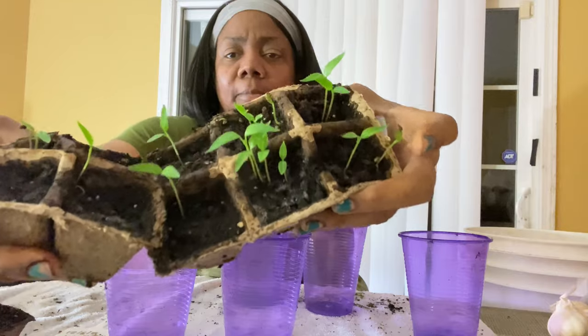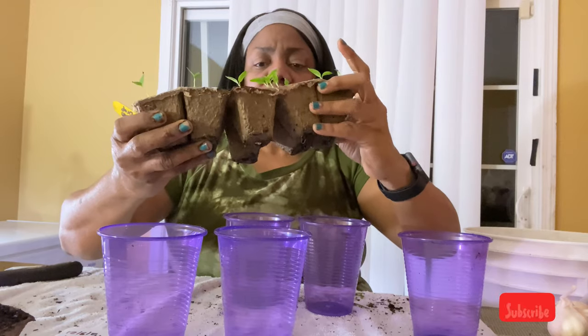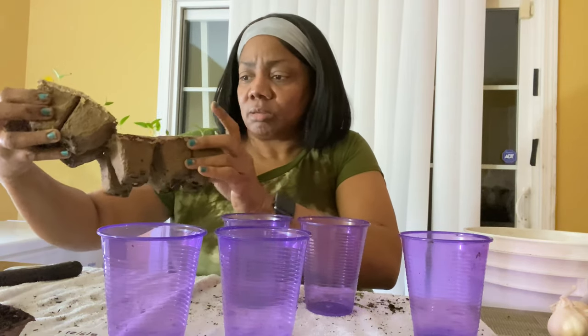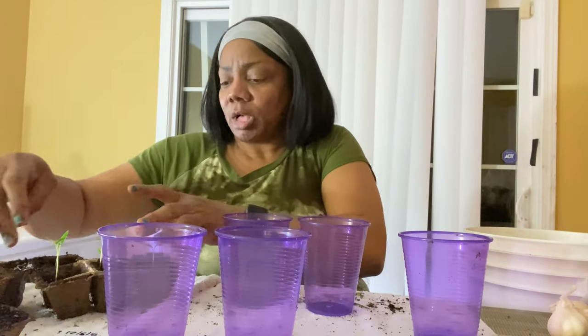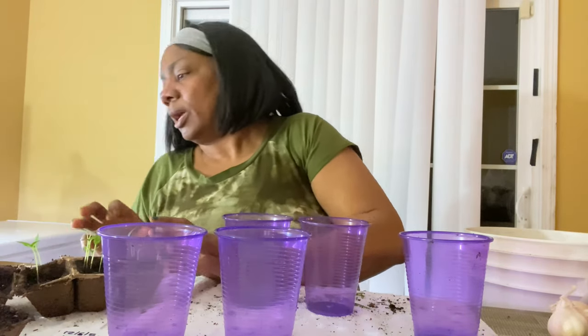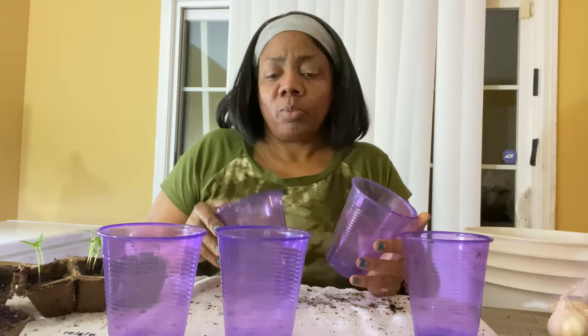My sweet bell peppers, y'all. I don't like these cardboard things right here, because when you're pulling them out — I just did my corn, my watermelon, my cucumbers, my tomatoes — the ones that were in these little egg carton cardboard things, you see how it's falling apart. When you peel them off, sometimes the roots get caught up and you tear your roots. So I won't be using these again.